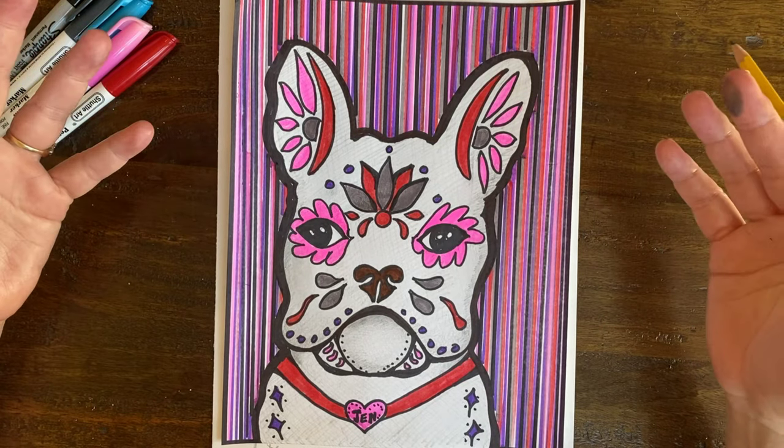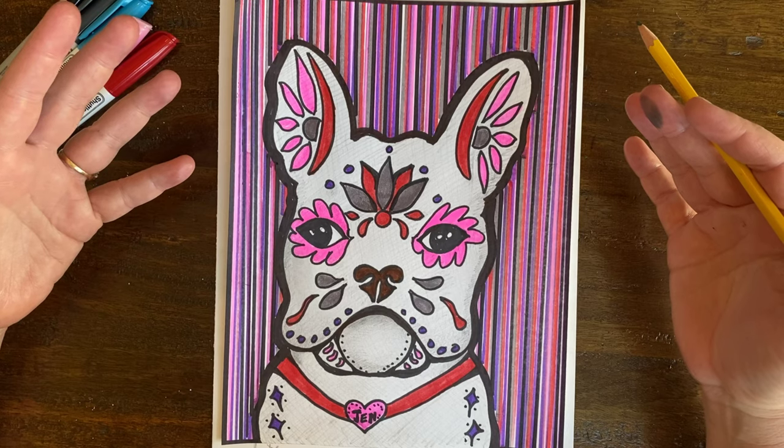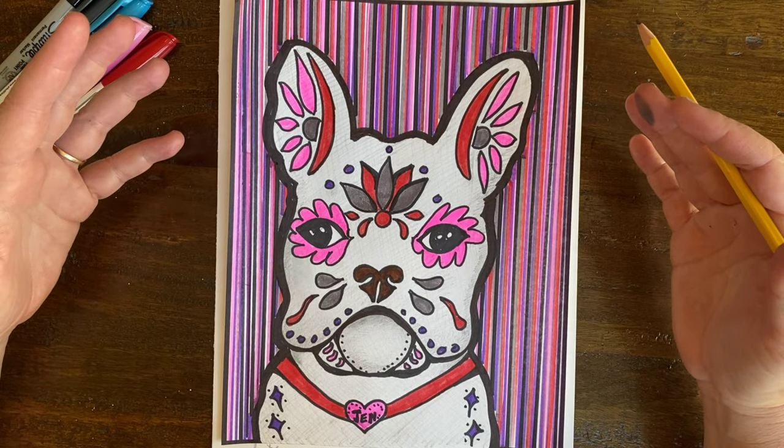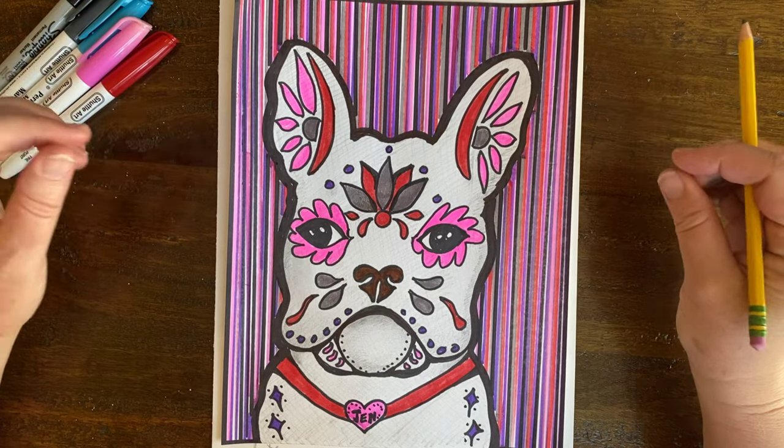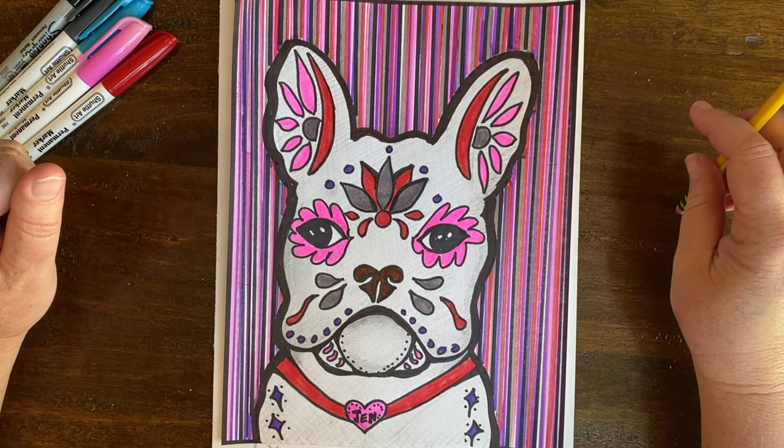This is my French bulldog — I added pencil shading, balanced my colors, and decorated it in a Dia de los Muertos manner. You can do your French bulldog any way you want. I look forward to seeing your art on Schoology if you have time. Thank you for taking my course — have a wonderful day!